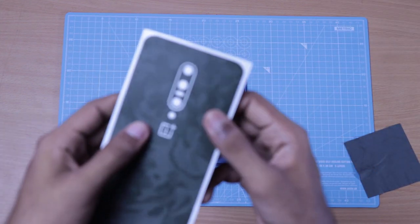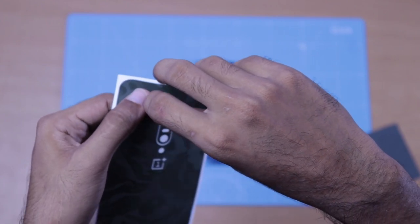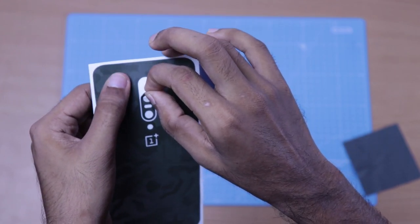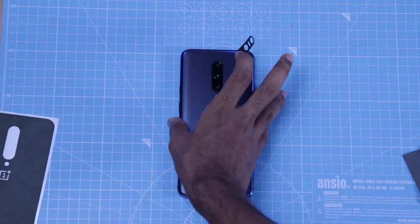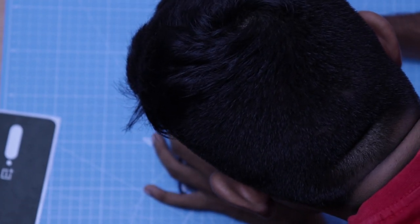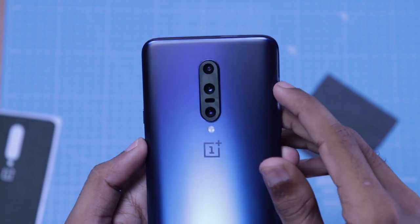I will start with the camera module area. That is enough to start with the camera module. I will begin placing the skin starting with this area. Now I have aligned the camera module correctly.